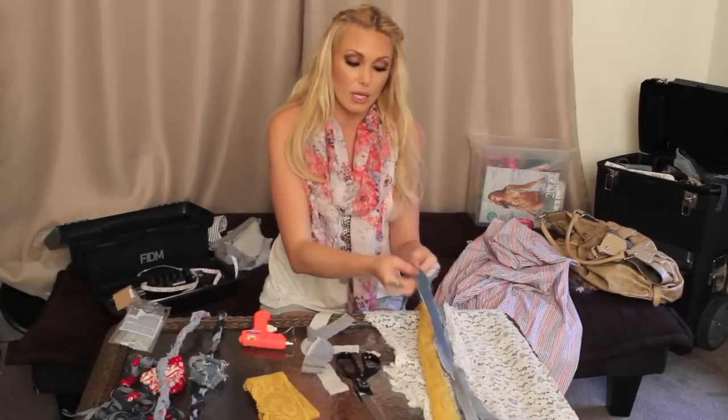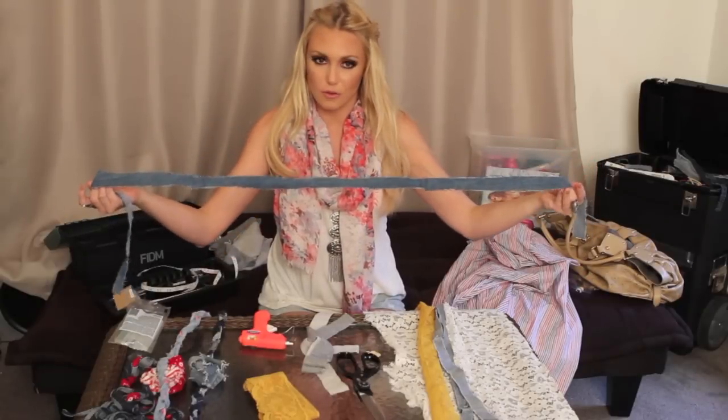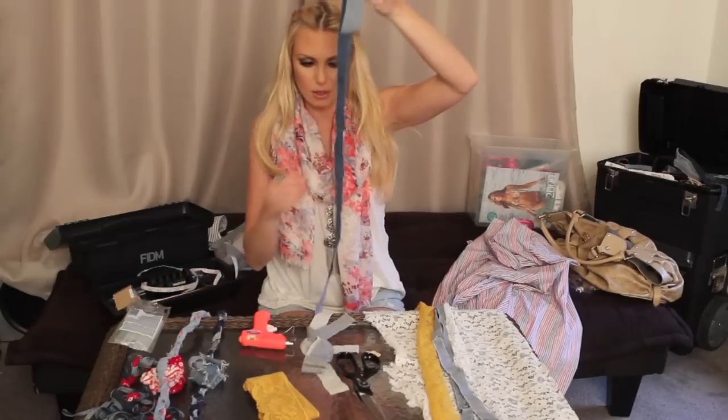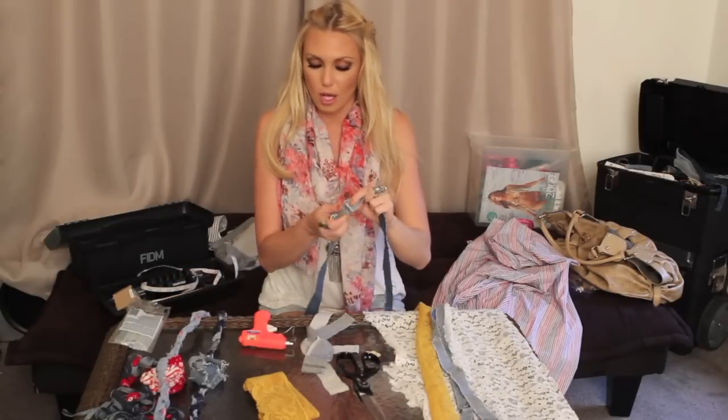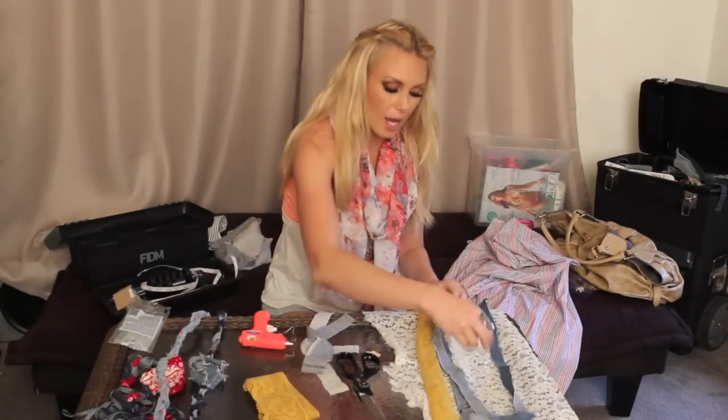Key thing is you need to make sure that you get a long enough strip. I didn't have a long enough strip of jean — obviously nobody's legs are that long. But you can just take the hot glue and cut strips and actually glue them together. That's what I've done to save a little bit of time.